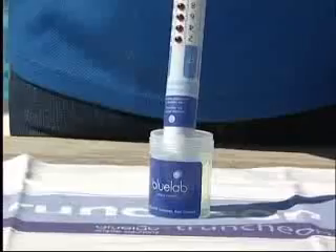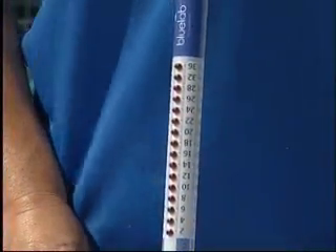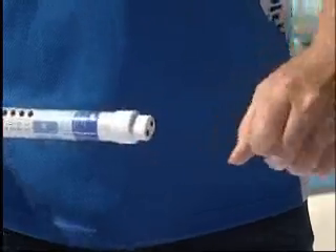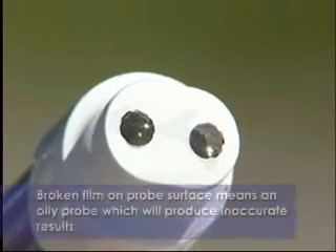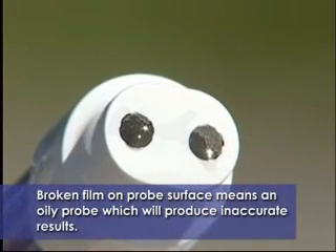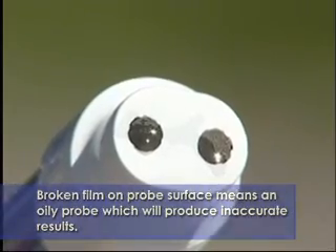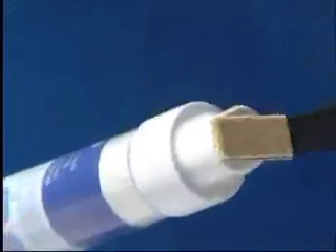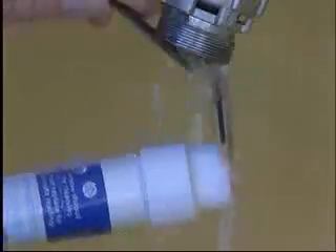If it does not indicate 27, 28, or 29 after the 10 minutes, retry the process by removing the shroud, dipping back into the standard solution and then looking at the probe face. If the standard solution residue is broken or does not form an even smooth film over the probe face, it means the probe will require further cleaning. This often occurs when oil residue is present in a solution. Clean again and then test.